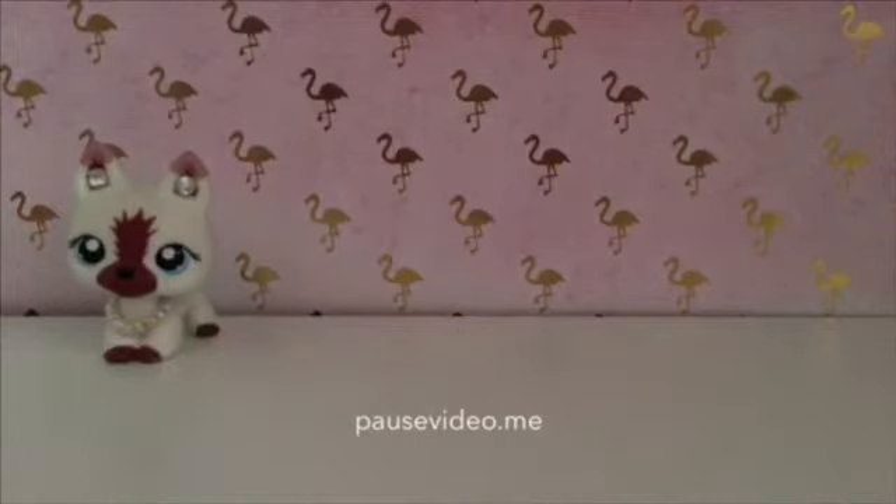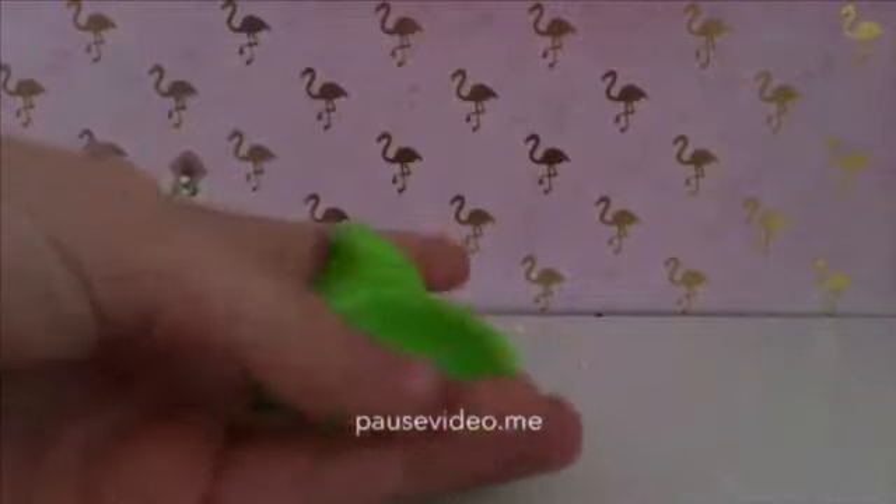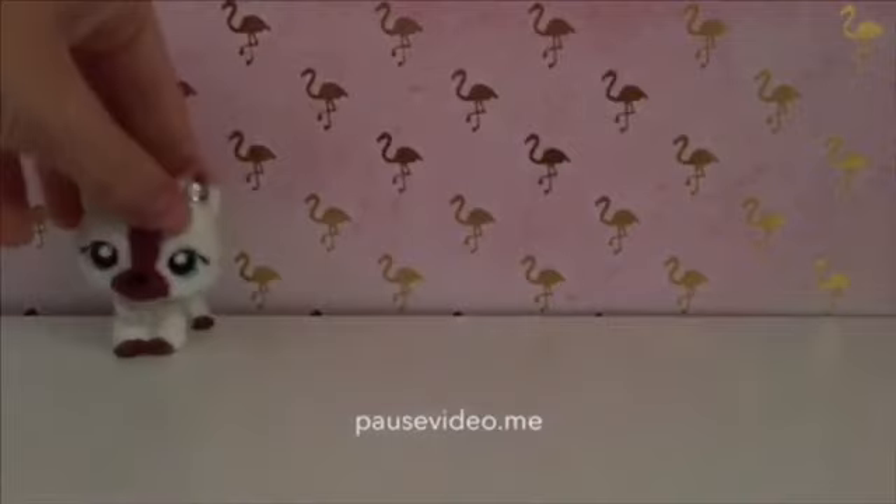Now we just have some LPS that we are going to be jiggling around. And now we have these leaf chairs that I will be just kind of wiggling around in my hand.